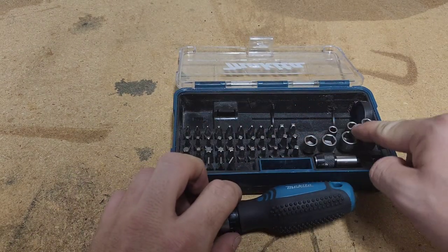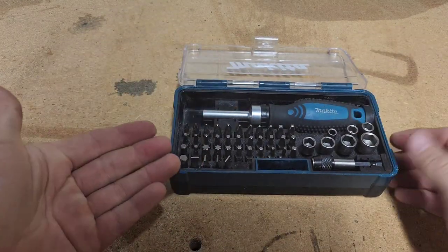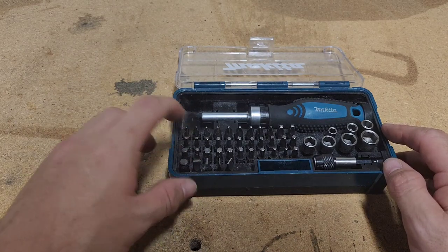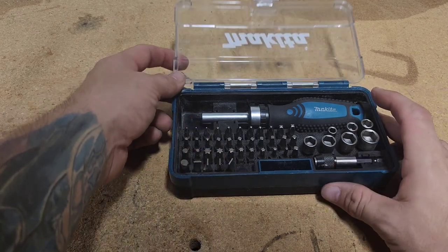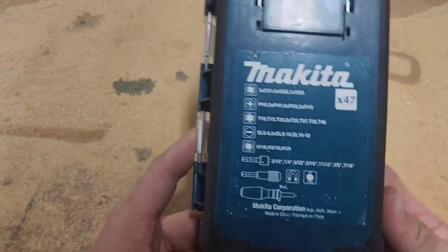Comes with an assortment of hex driver bits and pretty much any size standard driver bit — Phillips, square, torx bits, flat. That's everything that it comes with right there.